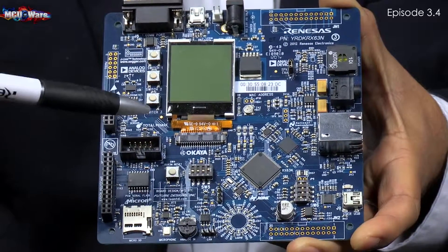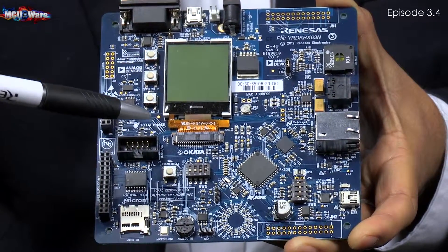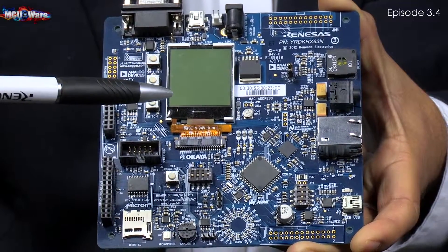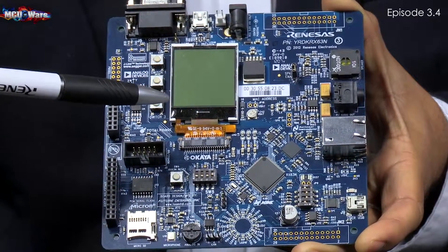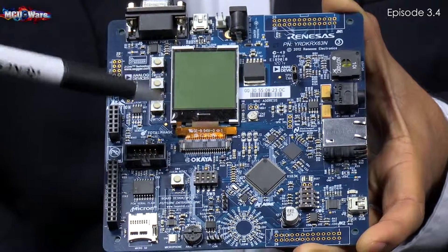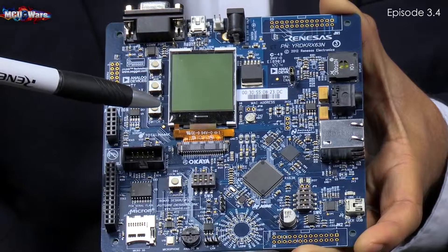This board also has a built-in debugger from SEGGER. Overall, it's a fully functional board. Not only the hardware partnerships, we have also done a lot of software partnerships, so a lot of software comes with this board.